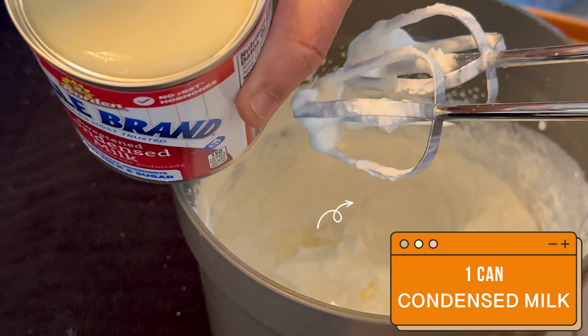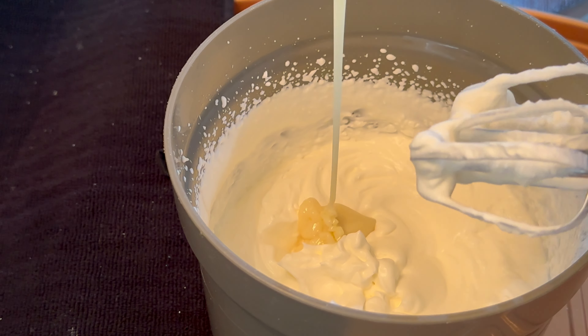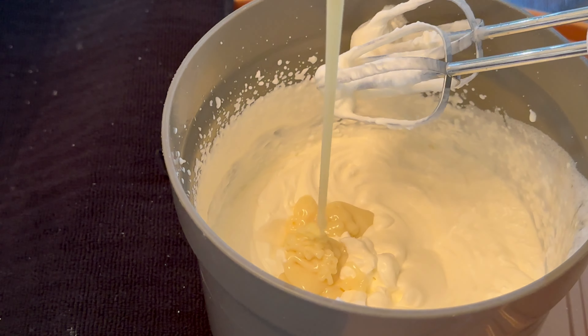Next we are going to add one can of condensed milk and we're going to mix this very well with the hand blender again.